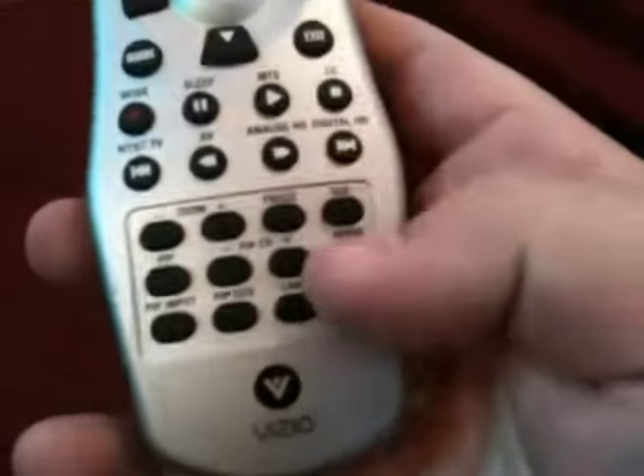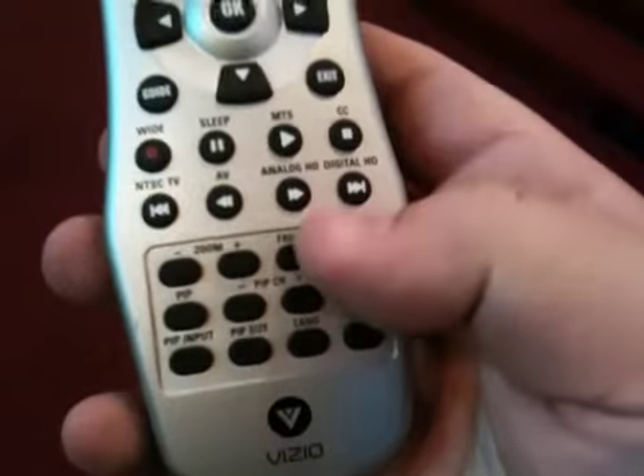Next we'll plug in the TVs using the gray power cord. After the TVs are plugged in you can turn them on with the remote and then hit the RGB button on the bottom of the remote to switch them to computer mode.